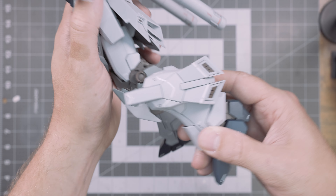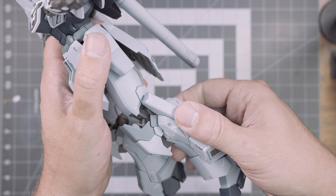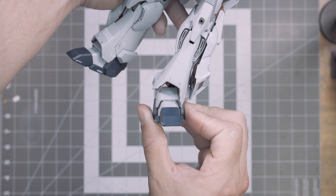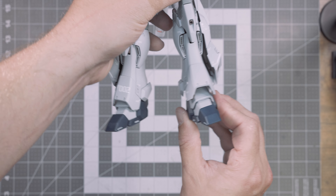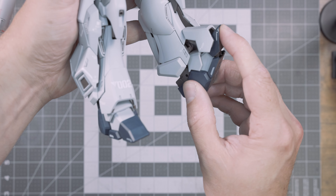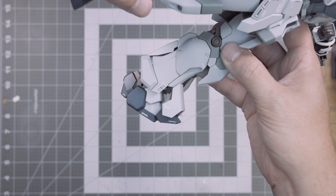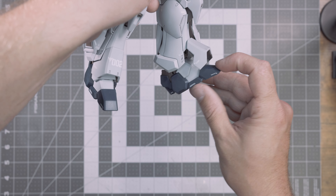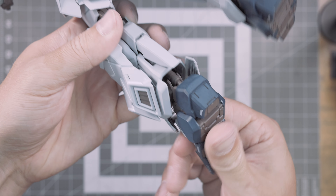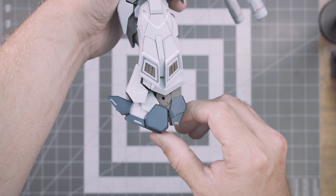The thruster articulation will help you pull off some dynamic poses — for example, if the Sinanju Stein is flying forward, you can move the thruster so it's not static with the leg. The feet can swivel left and right quite a bit. The ankle armor can open up, allowing way more foot lean than you'd anticipate, which is perfect for a kneeling or crouching-type pose — though be mindful that you can sometimes pop the piston out with this much bend. The toe can bend downward and upward, with a mid-foot bend that gives you that lean.